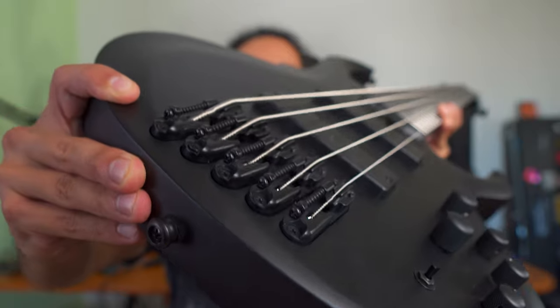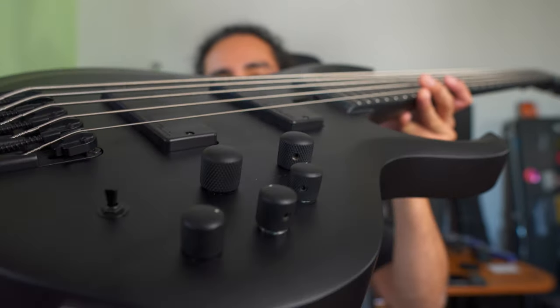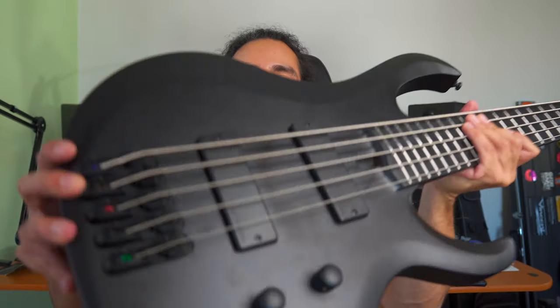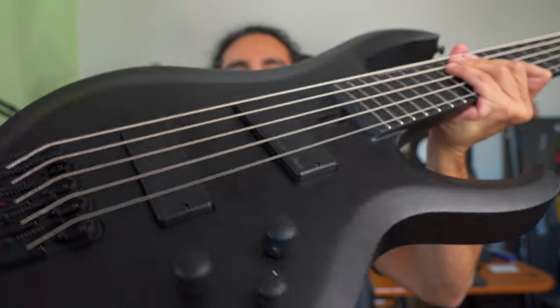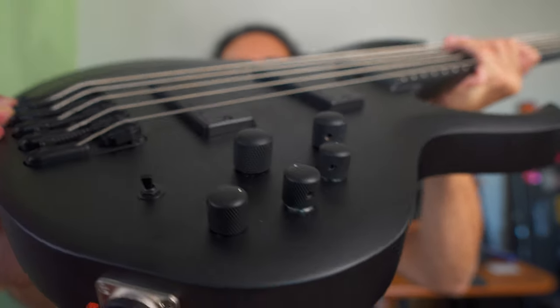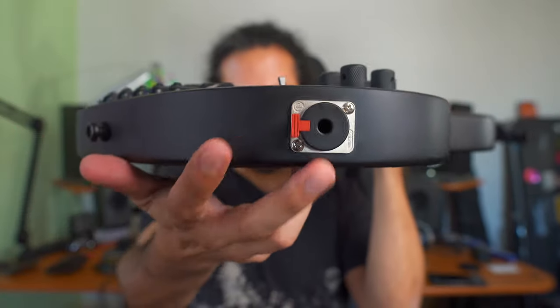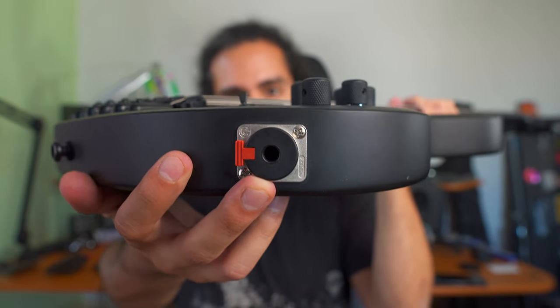For the hardware, we've got the Ibanez MR5 bridge with 19 millimeter spacing, black control knobs, and Gotoh-style black tuning keys. For the electronics, we've got two Bartolini BH2 pickups and the Ibanez custom 3-band EQ with a variable mid selector. We also have a Neutrik jack connector.